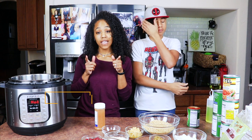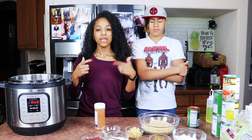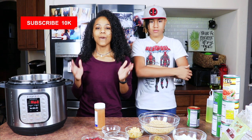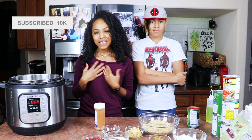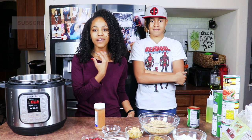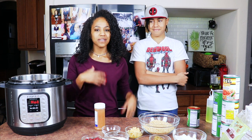Hey guys, it's me Brittany, AKA Fine Apple Vegan, and today I'm making my homemade southern style chili that you guys have been asking about so much. But before we get started, let me go ahead and introduce my co-host. He'll be here part of the video to help us a little bit — my son Richard.